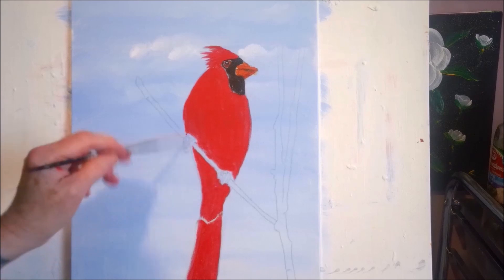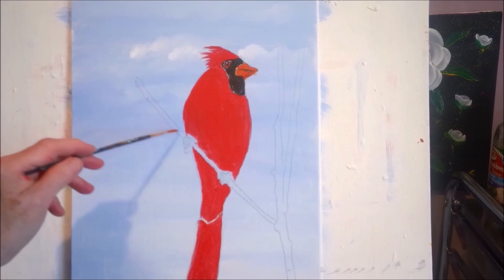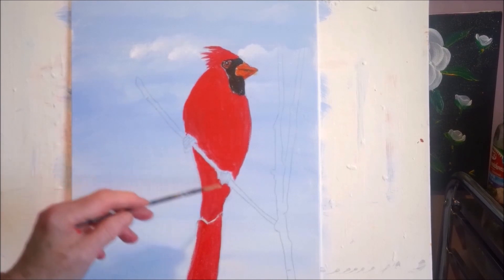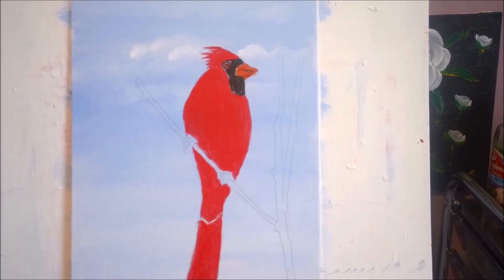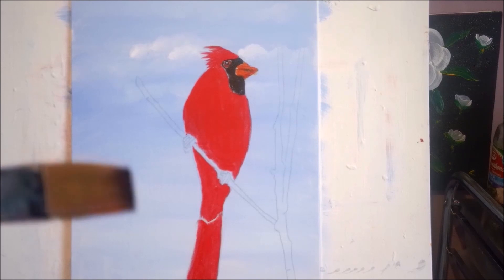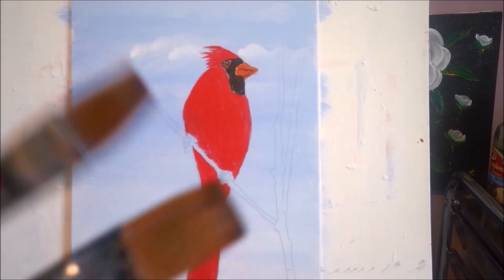These claws here are a little hard to follow even on the reference photo, but we're going to try. Let's first bring in this branch — that might help us see where those claws are. I'm just using my flat synthetic. If this is too big, I'll get a smaller one. If you've got three or four brushes around, make sure they're all different sizes. That way if you find one too big for an area, you can always try a smaller one.